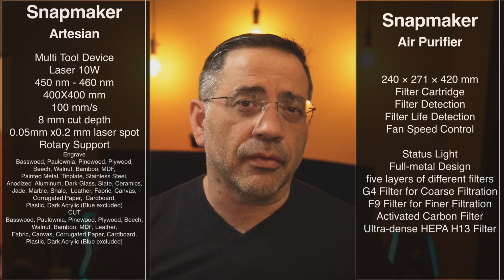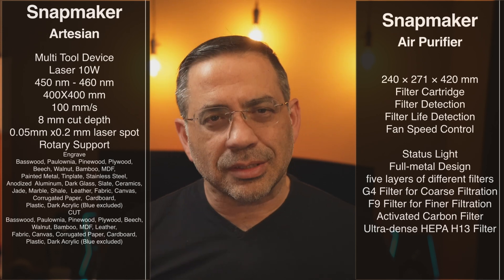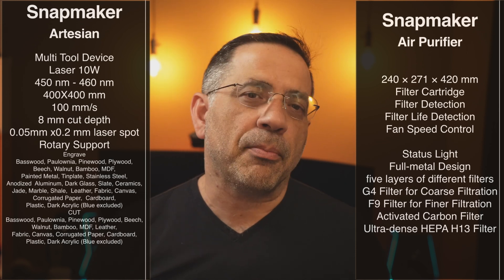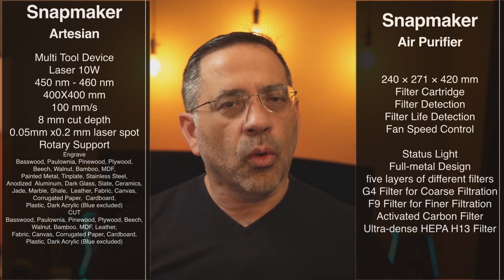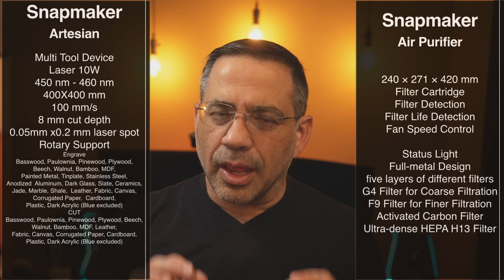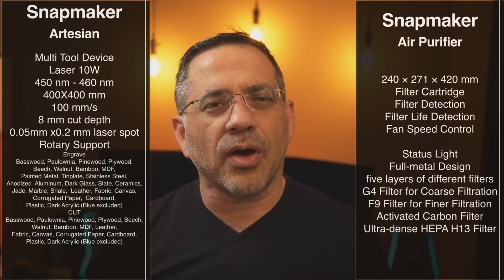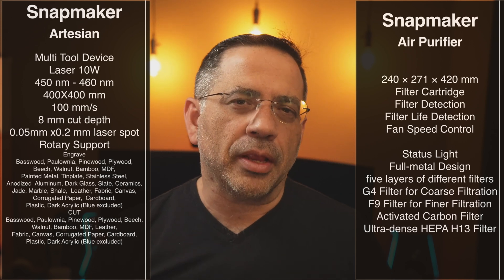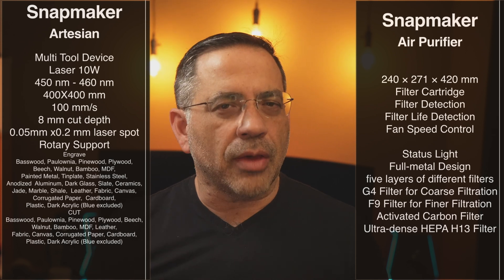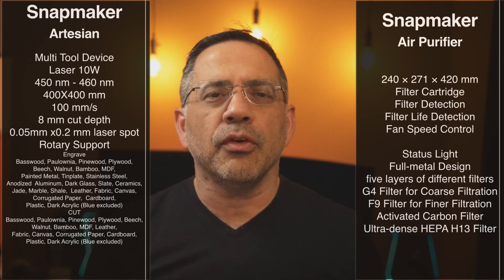You're going to have a spectacular speed of 100 millimeters per second. In addition to that, you have an 8-millimeter cutout depth, giving you a lot of flexibility when it comes to the types of wood or acrylic you'd like to cut. The laser spot resolution for this engraver is 0.05 millimeters by 0.2 millimeters, giving you a really precise edge. You're going to see by some of the engravings we've done how crispy clean they are — that's going to give you high fidelity.